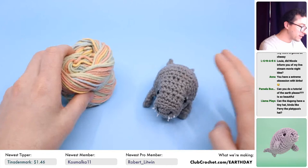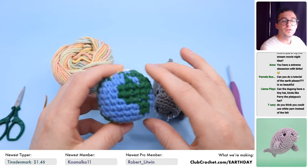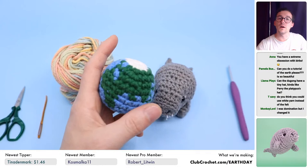There actually is a Tori for the Earth as well, as part of this Earth Day collaboration. If you donate $5, you can get one of the patterns you saw on screen. For $20, you get the whole bundle of patterns. And if you donate $30 or more on clubcrochet.com/earthday, you'll get the Earth pattern and last year's patterns as well.